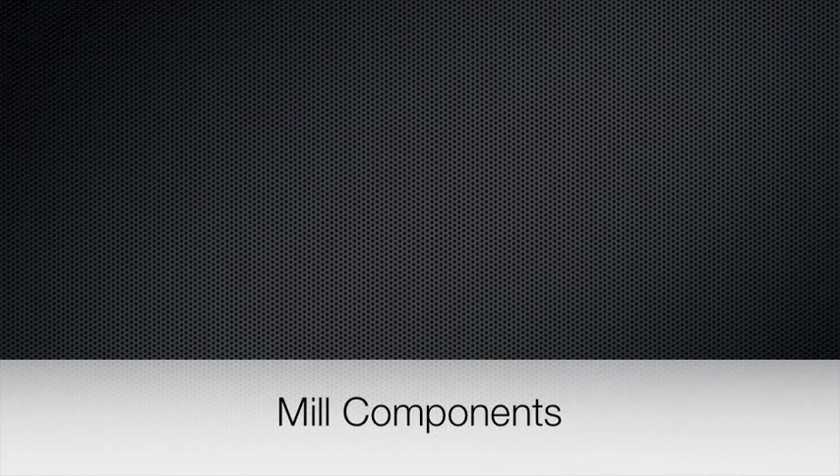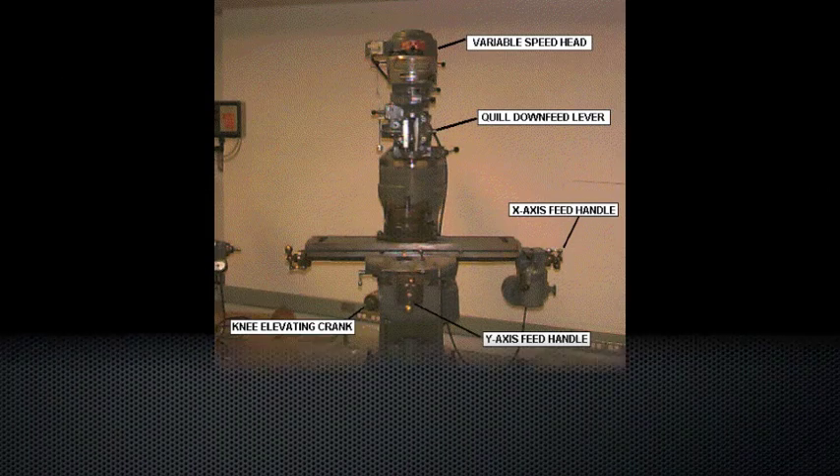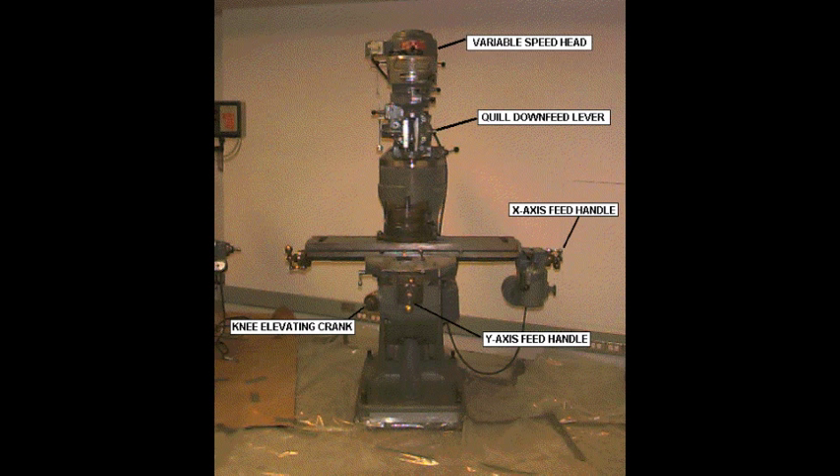Next, we'll go over the components of a mill. As you can see in this picture, the knee elevating crank, which is the Z-axis control, is found to the lower left. The Y-axis feeding handle is found in the center, and the X-axis feeding handle is found on either end of the table. The speed control is found on the top of the head, and just below that is the downfeed lever.